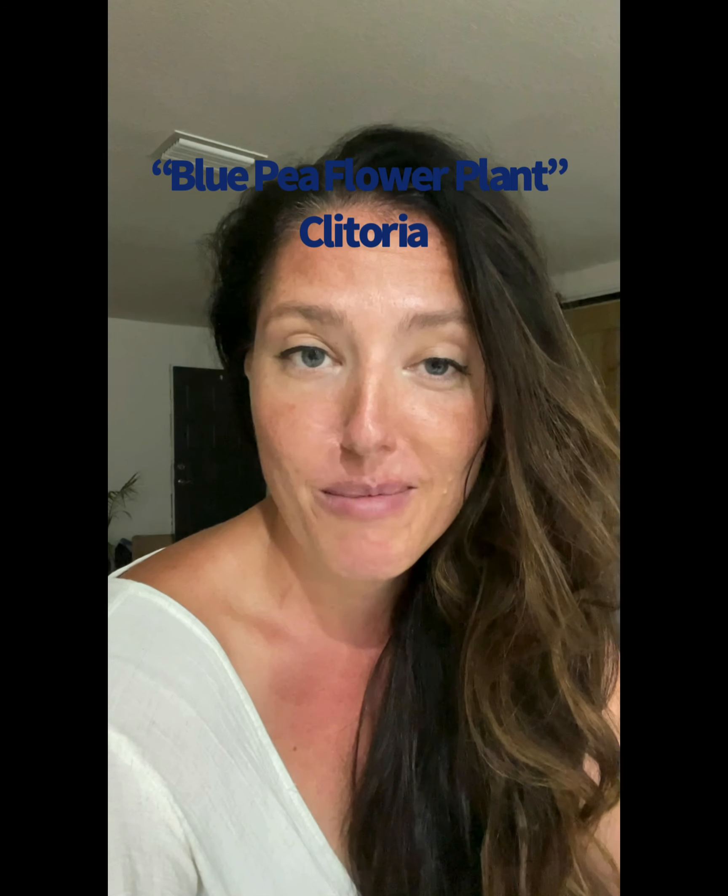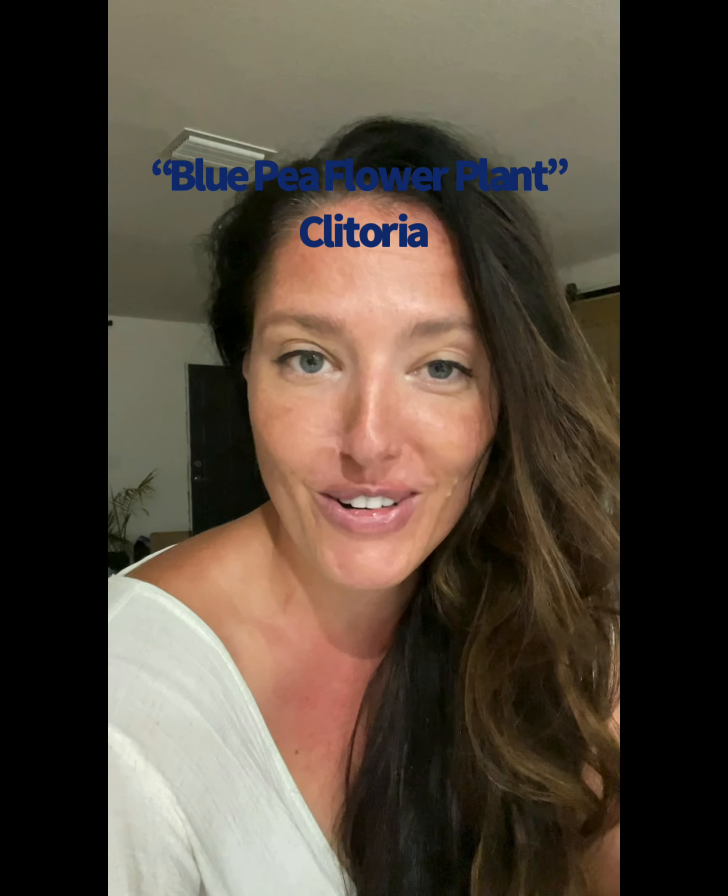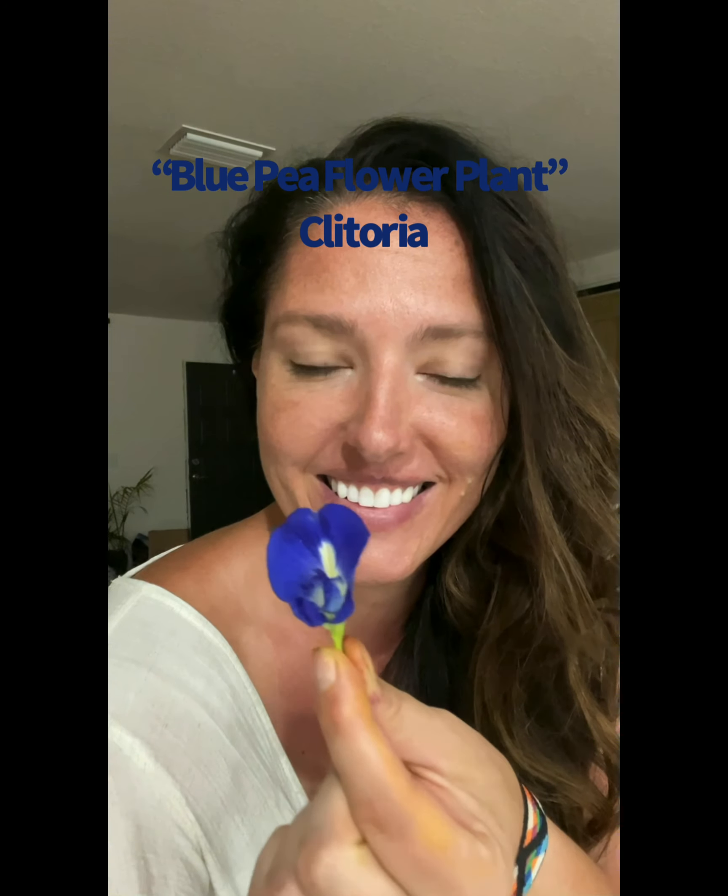Have you ever heard of the blue pea flower plant, or clitoria? As you can imagine why it's called that. This amazing plant grows in tropical areas and it grows really well here in Florida where I live, and it makes a super cool tea.